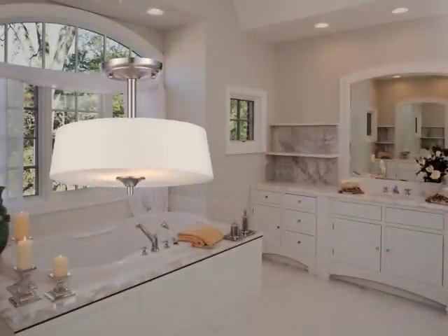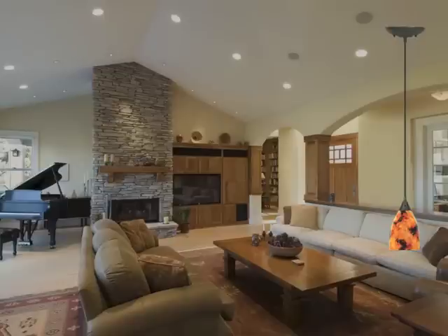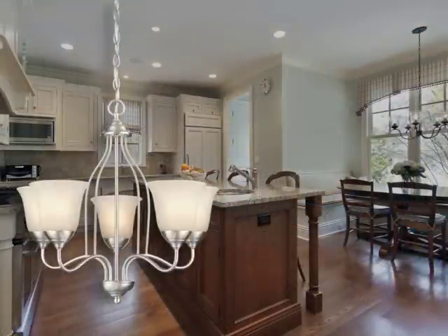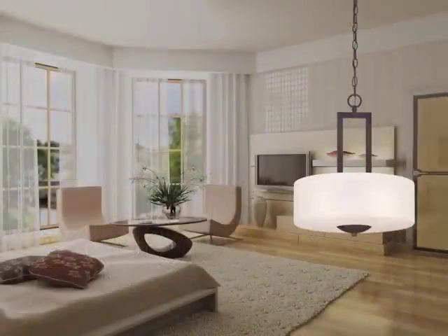Transform existing recessed lighting into a modernized, beautiful living space, inexpensively and in just a few easy steps. Let's get started.